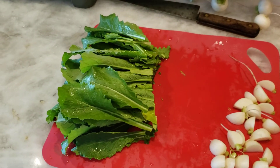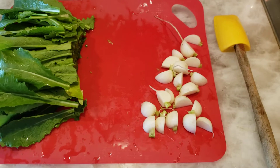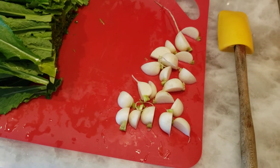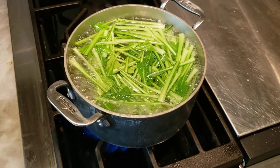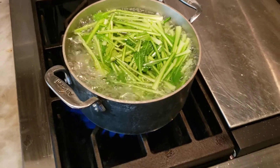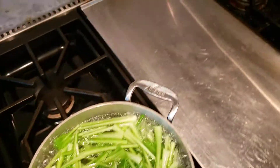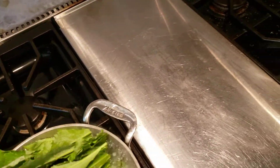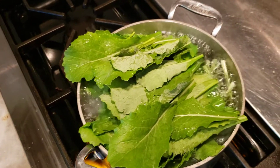I've cut the greens off the turnips and I'm starting to cut the turnips into wedges, and I am blanching the stems. I'll blanch those for about a minute and then I'll add the leafy greens on top of that and I'll do that for about another minute so that those soften.